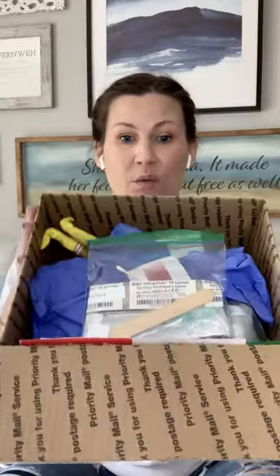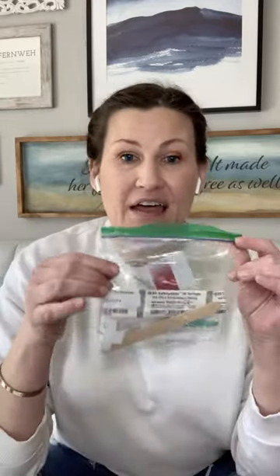Hey everyone, it is Professor Lee and I am making this short video as promised to show you what will be included in the kit of clinical supplies that I'm sending you so that we can finish your competencies for the semester via Zoom. First of all, don't mind my nails — quarantine.